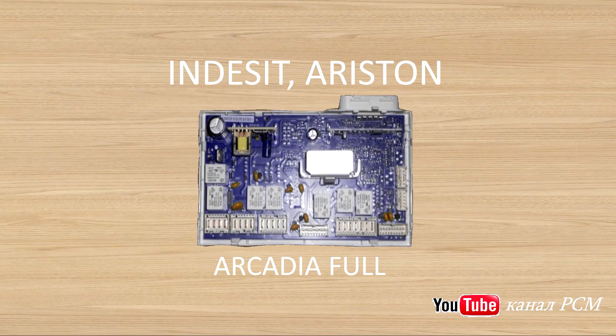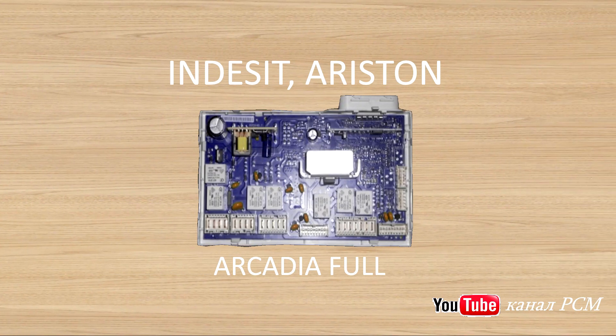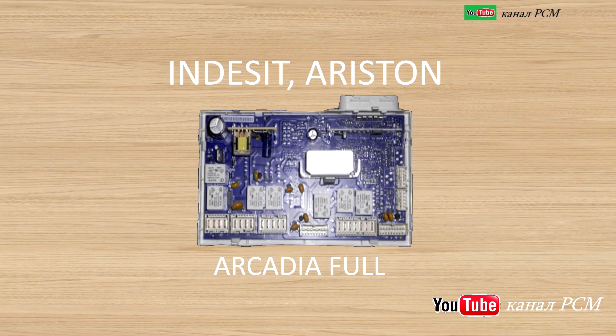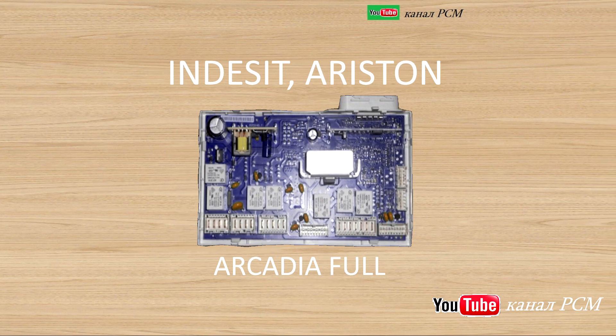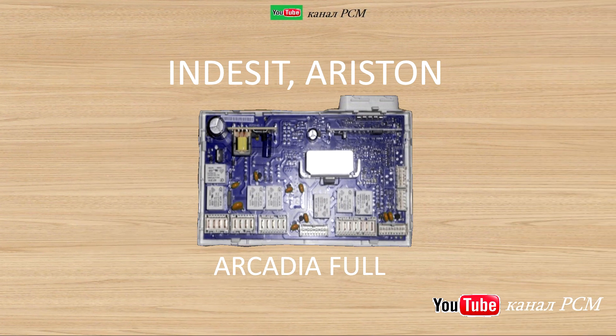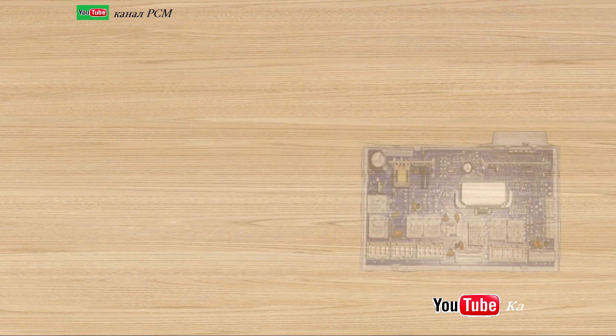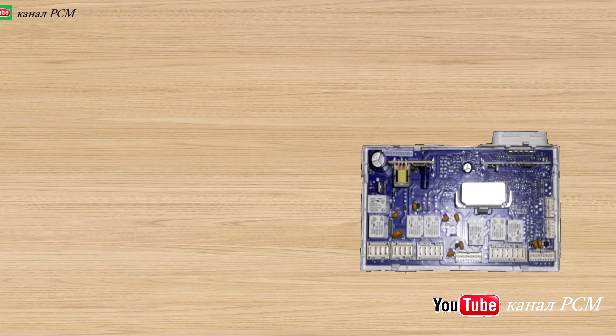Module for washing machines in Indesit and Ariston on the Arcadia platform, full version. As usual, look into the description — you will probably find something interesting. So let's begin. This module is made for washing machines with a dryer.